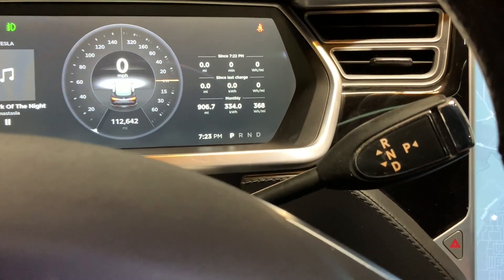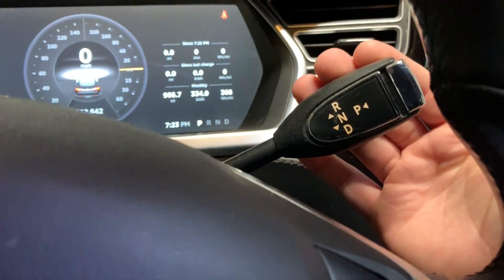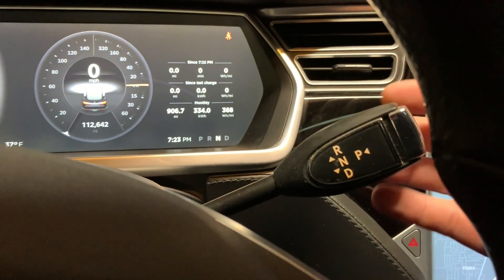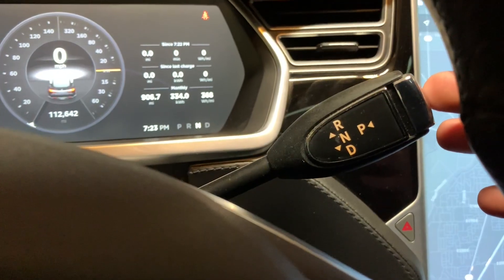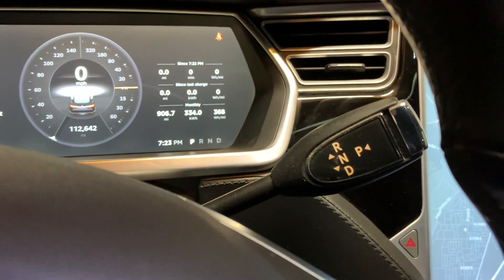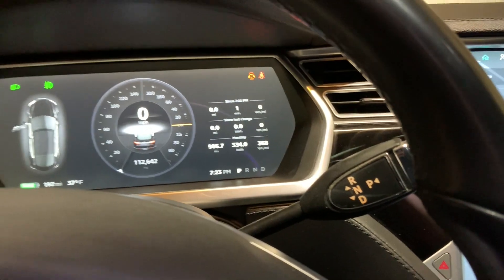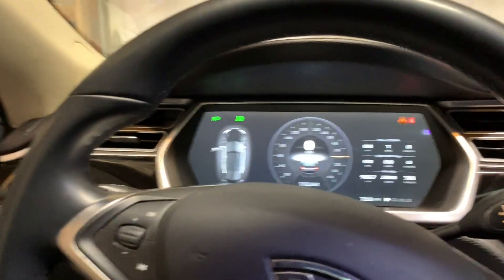It drives like a normal car for the most part. For the gear selector, you pull it all the way down for drive, push it all the way up for reverse, or move it slightly for neutral. To put it in park, you press the silver button, which also enables the emergency brake. Then you just open the door and leave.